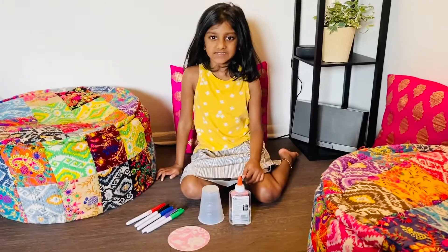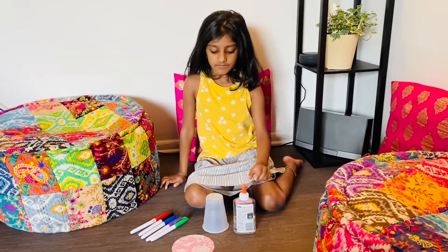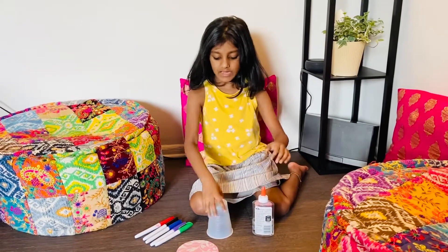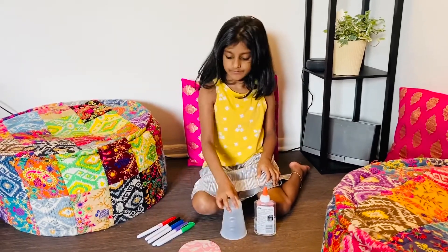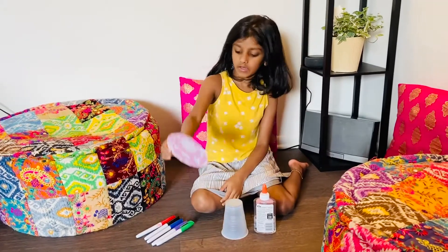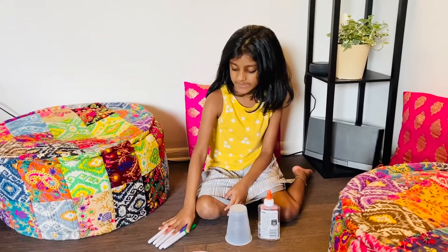Hello, I am Isabel. Welcome to Isabel's World. Today we are going to make a paper cup house. For this project we need some glue, a plastic cup, a circle shaped paper, and some sharpies.